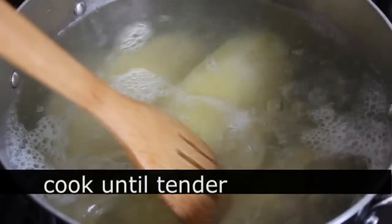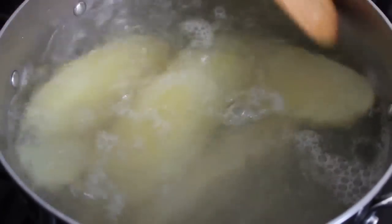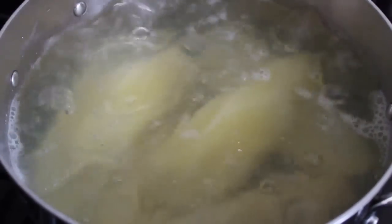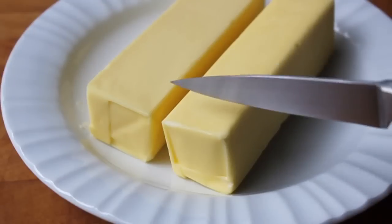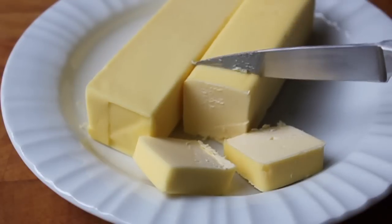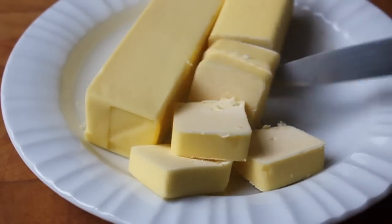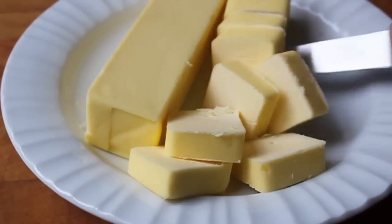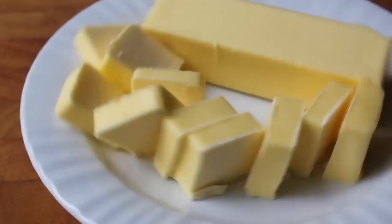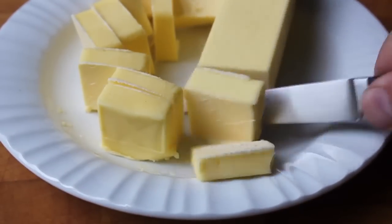It's actually better to go a little bit over than under — undercooked potatoes will make those horrible lumps that everybody hates, so just make sure they're totally tender. While those are cooking, I'm going to prep the rest of my ingredients, which include a lot of butter — two sticks of unsalted butter. I know that seems like a lot, but I have over four pounds of potatoes. Some restaurants use 25% butter by weight of potato, so this is about half that. It's a holiday meal — a little decadence is okay. This is going to make about 12 servings.